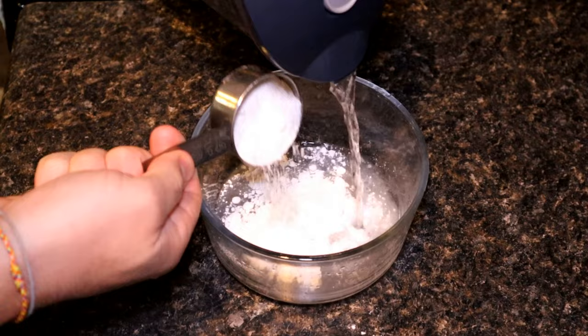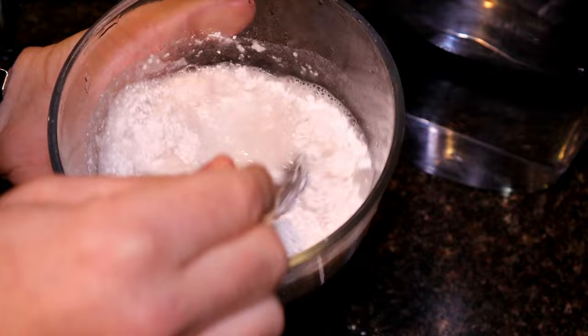For our gravy, we're going to go ahead and bring our juices to a boil. Then in a separate bowl, mix 1 cup of water and 1 quarter cup flour. Stir that up nicely, and then while our juices are boiling, mix that in and simmer for about 1 minute.